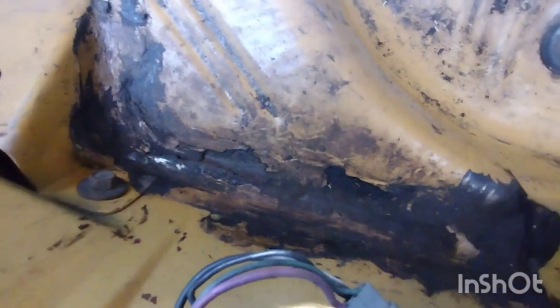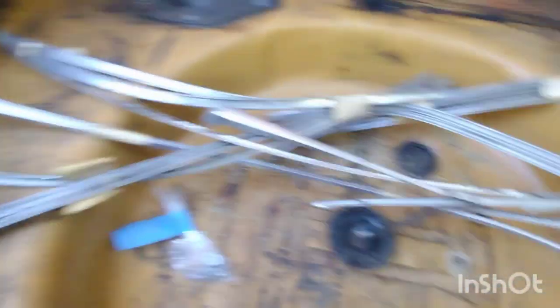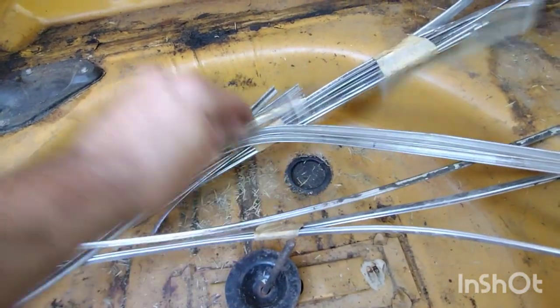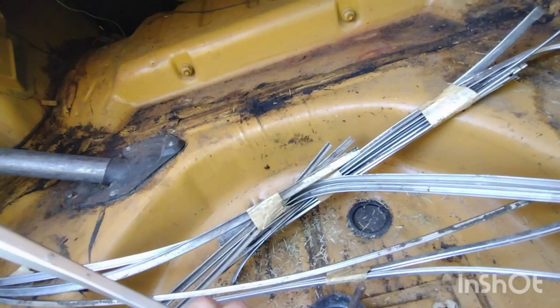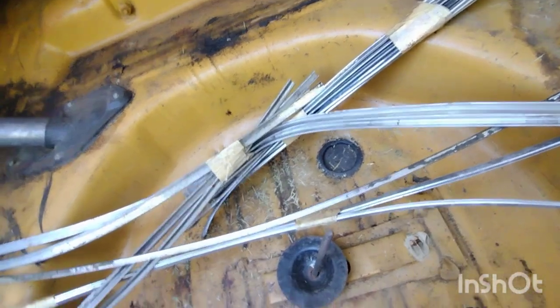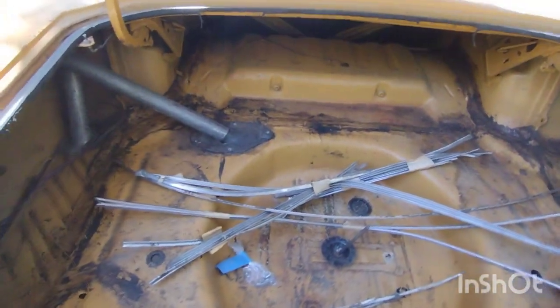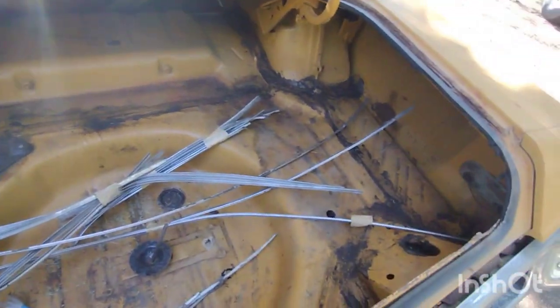Pretty much no rust in the trunk at all. I don't see any rust — it's really good. This is just really dirty, not even rust. Looks really good. Here's all the trim — they pulled all the trim off, and one of the wipers apparently. I probably won't be putting the trim back on, but I might try to sell it or something like that.